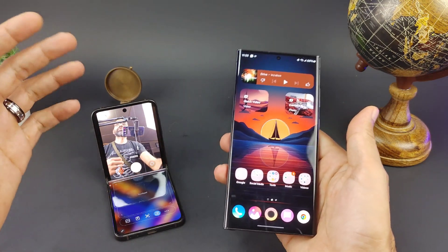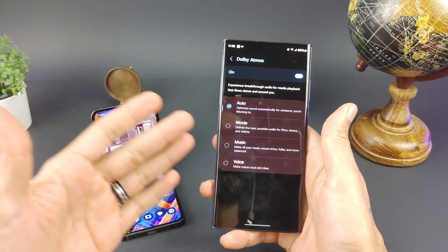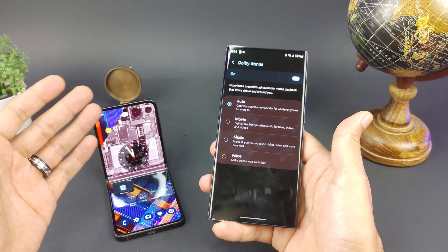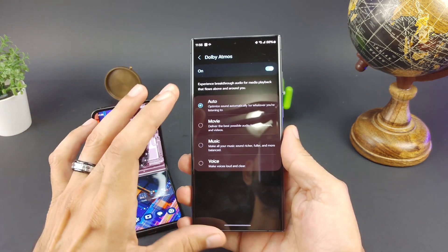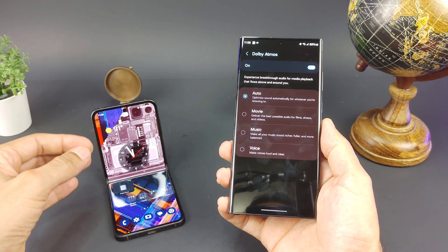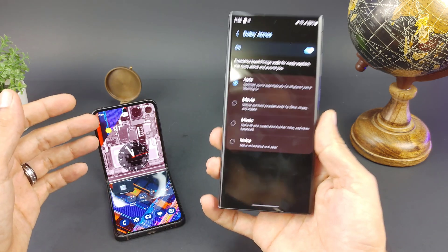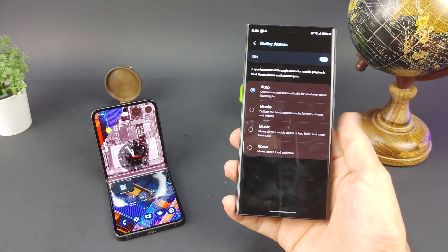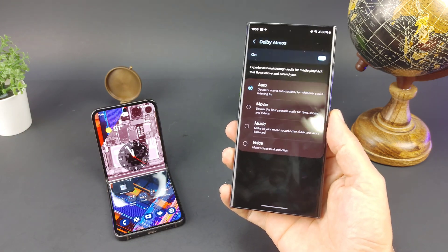Both devices have stereo speakers with Dolby Atmos, with Auto, Movie, Music, and Voice modes. Speaker quality on the Flip is not as loud as the Ultra since it's a smaller, thinner device with less hollow space for audio resonance. The Ultra's audio is noticeably better. Let's take a listen to both devices so you can hear the difference.